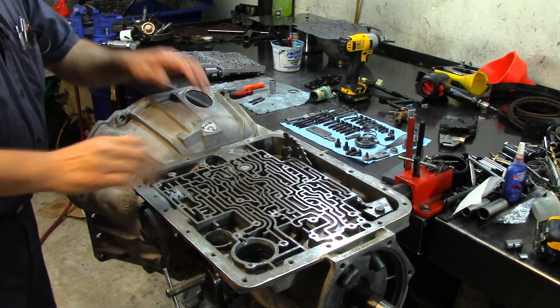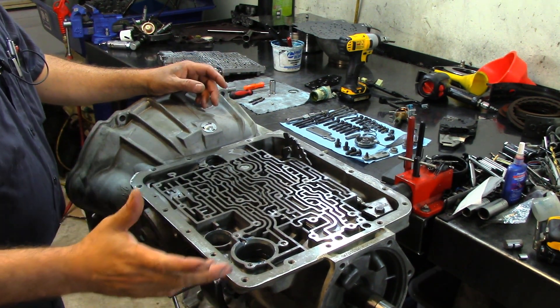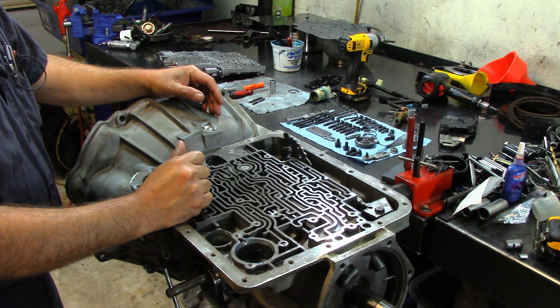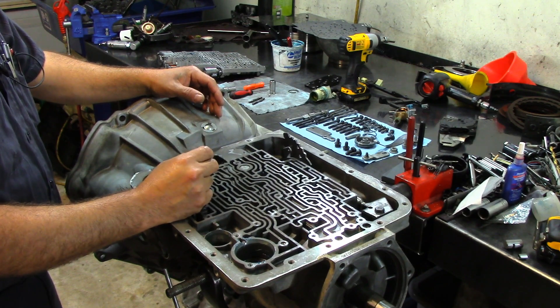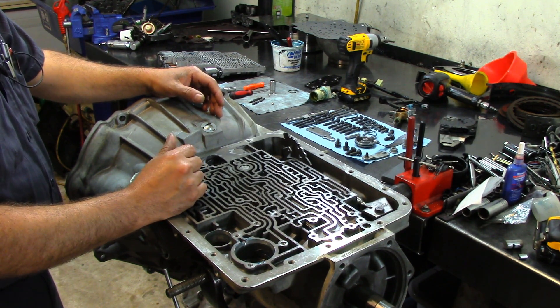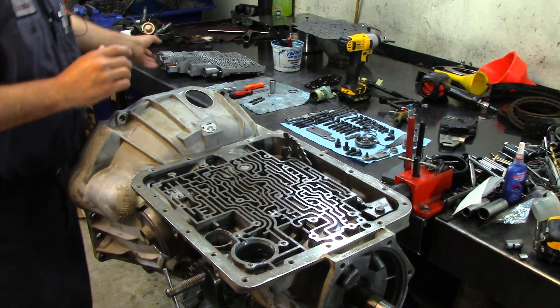I have here a 4L60E transmission that I'm finishing up. Let's say that you already worked on your valve body and already did your 1870, whether it's an early model valve body or late model valve body. I have both videos up — you can go to my channel and search for the 1870 transmission component slip and fix.